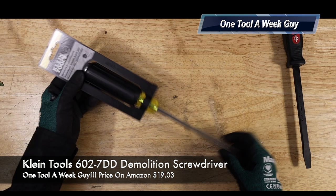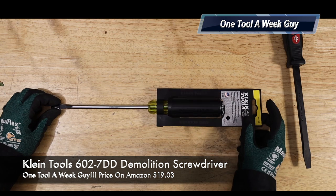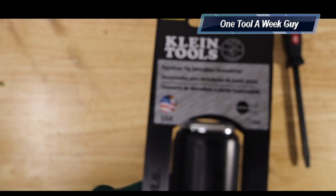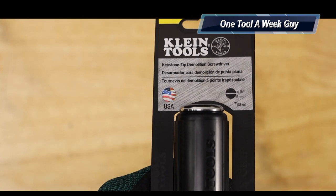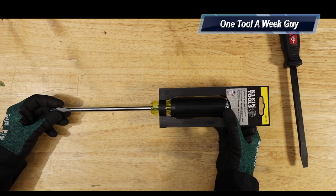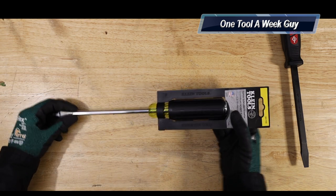Next up, you couldn't miss out on a Klein. All of you know that Klein is known for its tools. We do know that some Klein items are not made in the USA, but this one in particular is going to be made in the USA. As you can see right there, it is a made-in-the-USA item. So for all you that only buy US-made items, this Klein is going to be one of them. This is going to be the Klein Tools 602-7DD Demolition Screwdriver, and as I said, it is made in the USA.